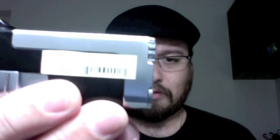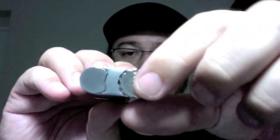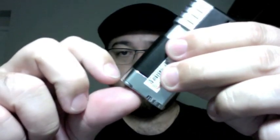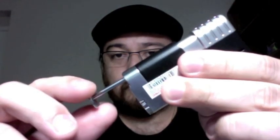This is the lighter — the Vertigo pipe lighter. In the back there's a warning: it's a normal flame, it's not a torch lighter. You can adjust the size of the flame with this knob here. Here is the refill valve.